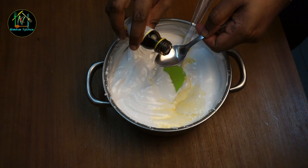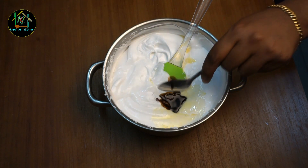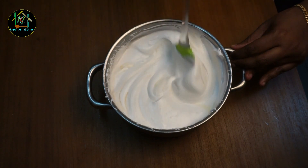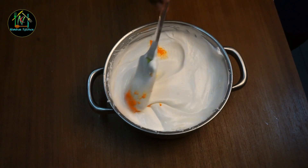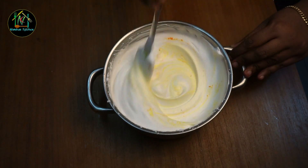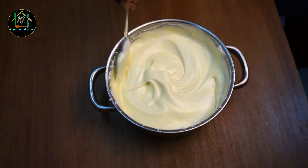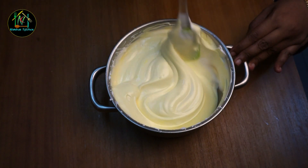I'm going to add a teaspoon of butterscotch essence. I'll add a flavor to this. I'm going to add a little bit of butterscotch. Here we go, I'm going to add a little lemon-yellow food color. You might have to add a little bit of butter. This will mix it all together — it's better with it.